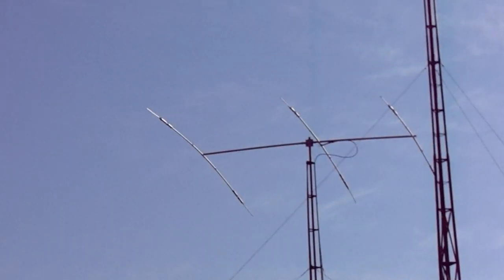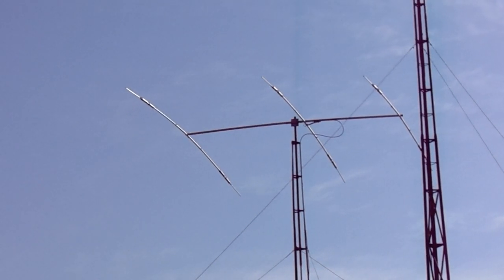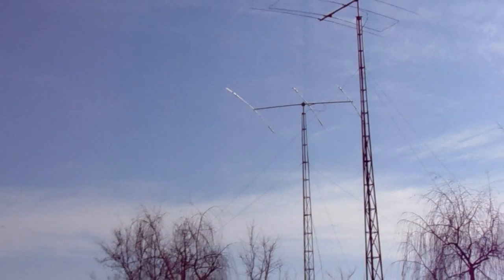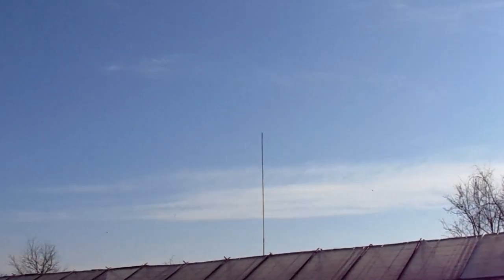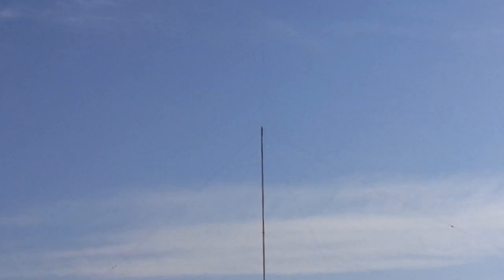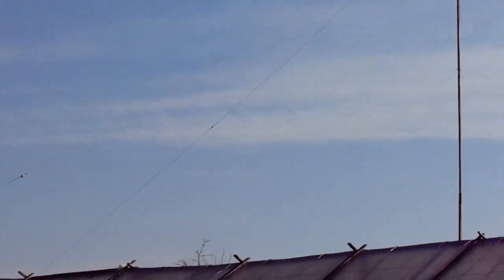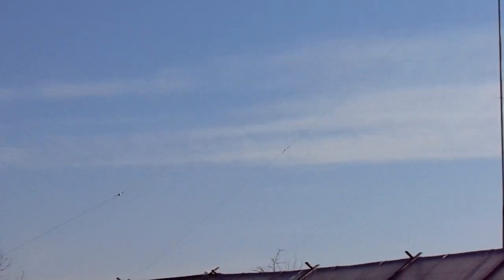Next to this is a Cushcraft A3S for 20, 15, and 10 meters. And this is the inverted V dual band for 80 and 40 meters — you can see the insulators over there.